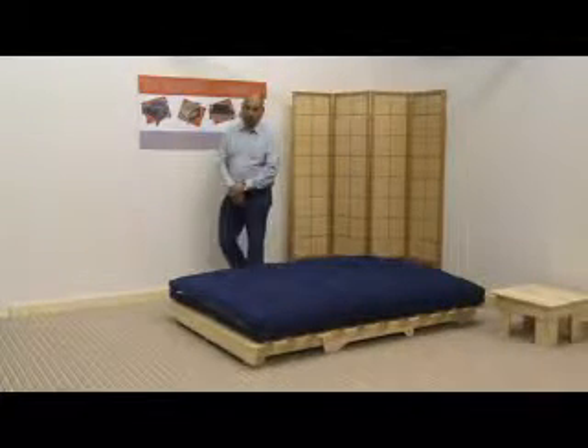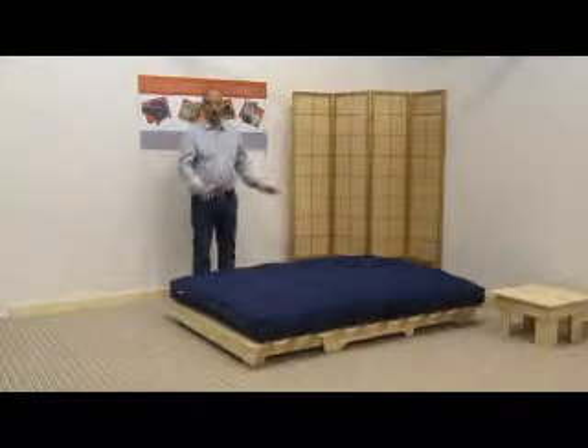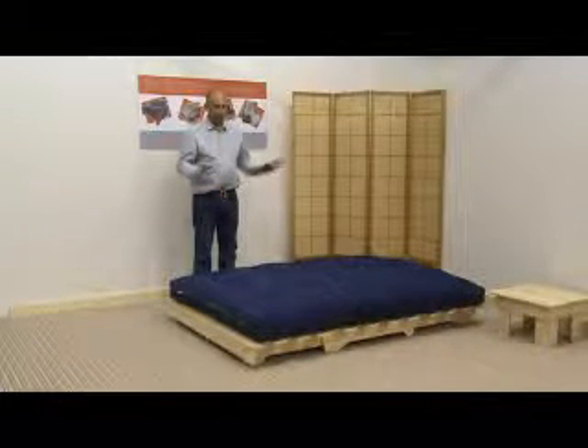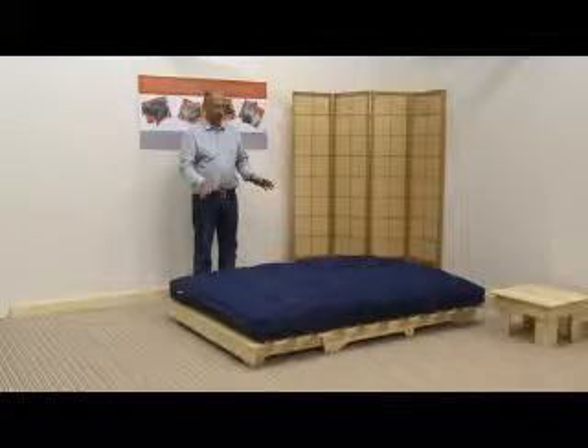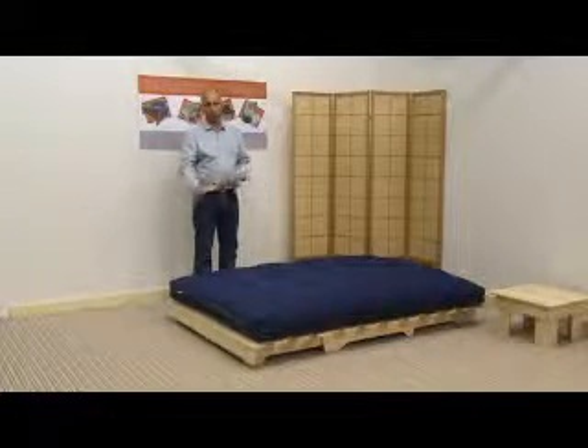Hi, it's Mark at the Funky Building Company. Today I would like to show you the Darwin frame. This is the Darwin frame with the plushest mattress on it, and I'm going to show you how we demonstrate the frame in and out as a sofa and a bed.